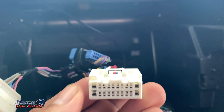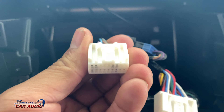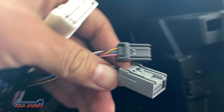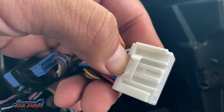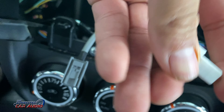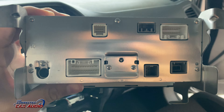Here's an up-close look at the plugs themselves. That's one of the main stereo harnesses, and here's the other main stereo harness. Here's a quick view on the back of the stereo.